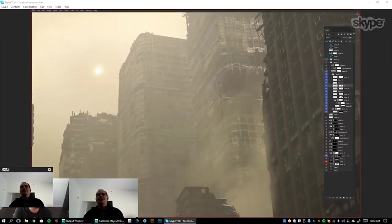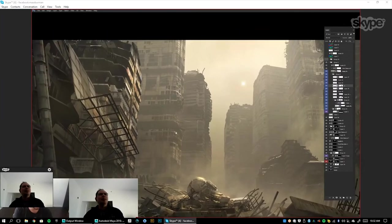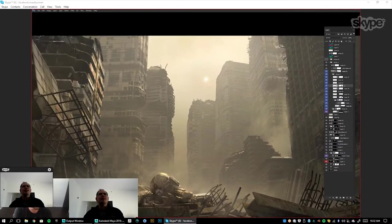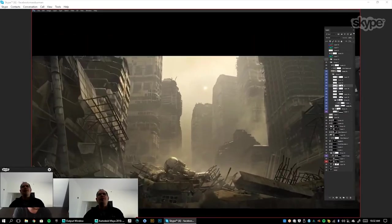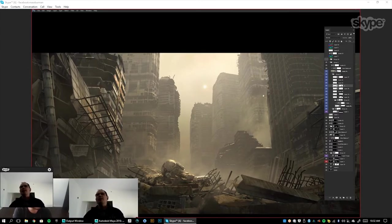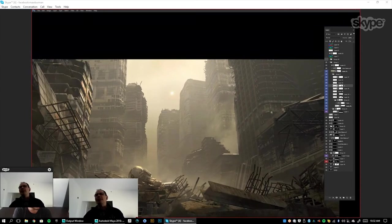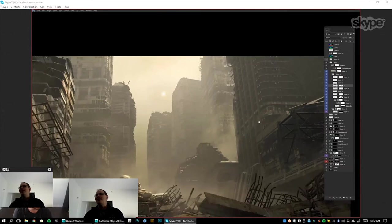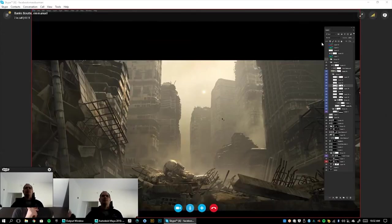That's amazing — it worked so well. It's got a lot of nice breakup, and for a film I might just take it a couple notches further in terms of paint — you might break some of this repetition. But look at how that came through — it just adds so much. It's perfect.